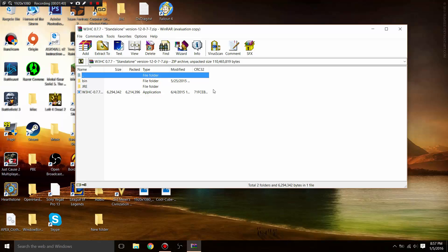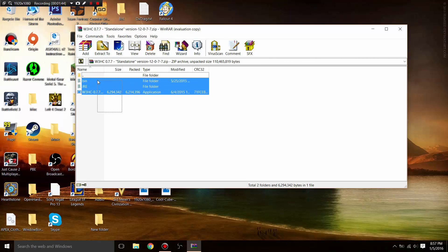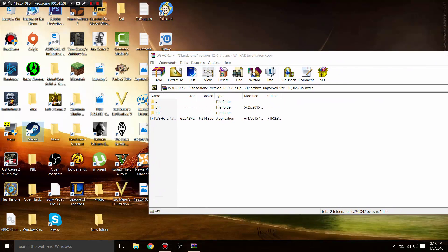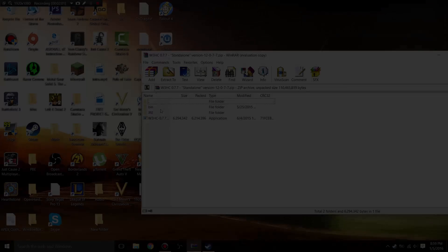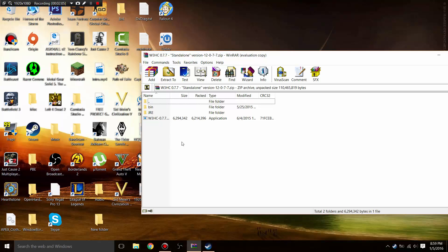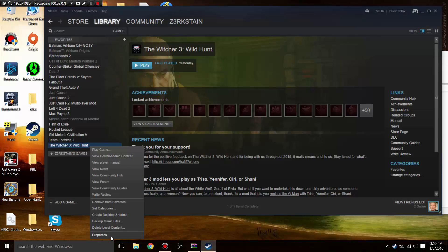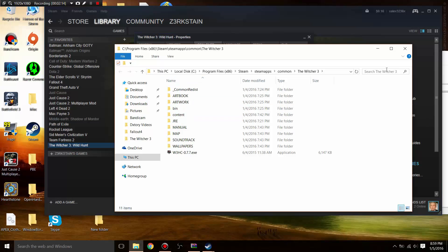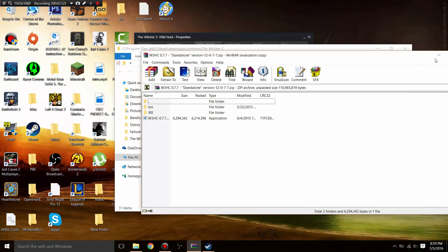Once you have it downloaded, you're going to get a .rar file with three files in it. All you want to do is drag them into your Witcher 3 install folder. You find the install folder by going to Steam, clicking Properties, then Local Files, then Browse Local Files. I recommend you make a backup of the contents in this folder because if you mess with it too much you can actually break your game.